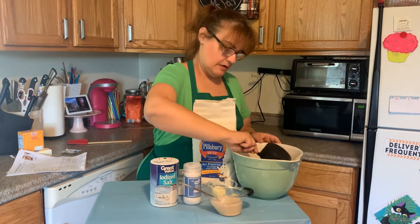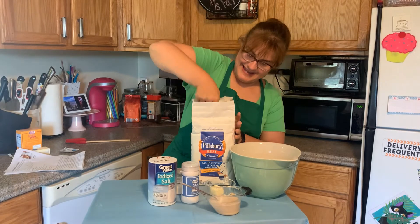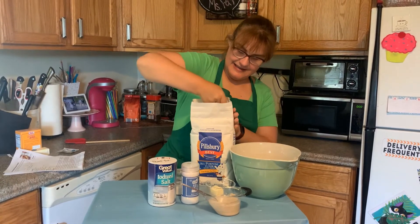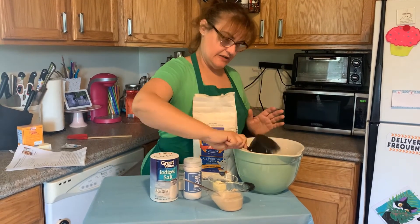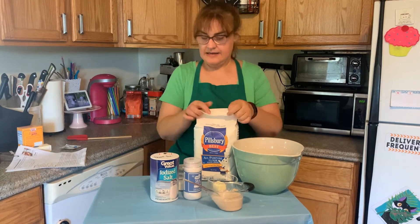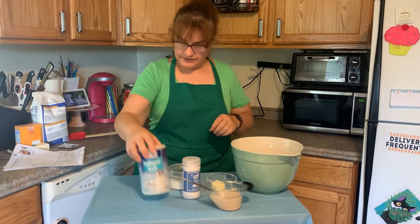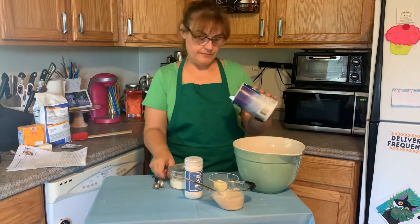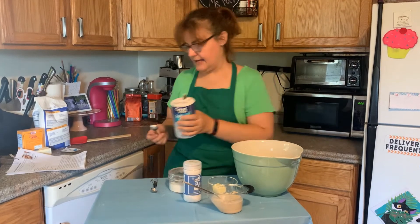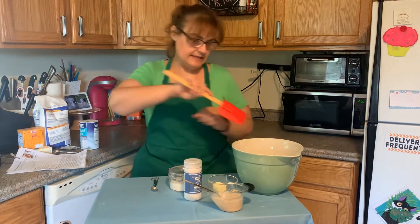One, and two. And it says we need a teaspoon of salt. I'm going to add that and mix it together.